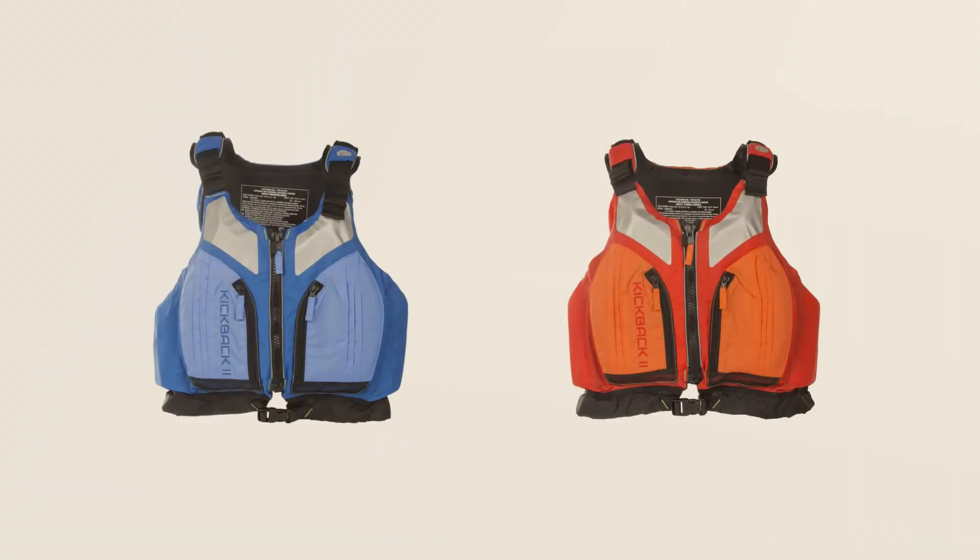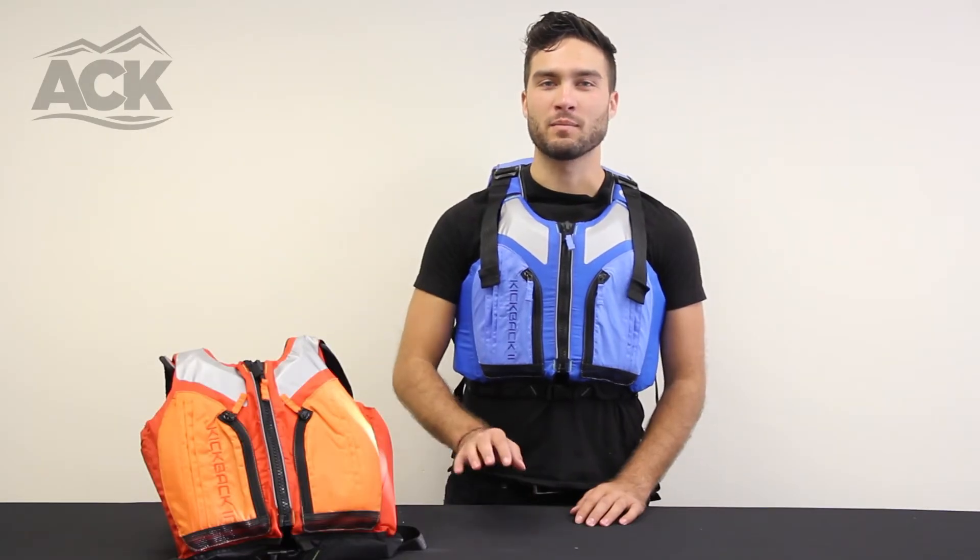The jacket comes in three sizes and two colors, either blue or orange. If you are interested in the Kickback 2 or any of our other great products here at ACK, feel free to visit us at ACK.com and let us outfit you for your adventure.